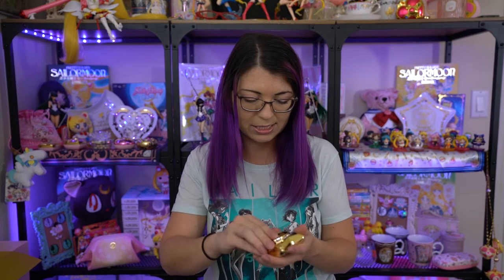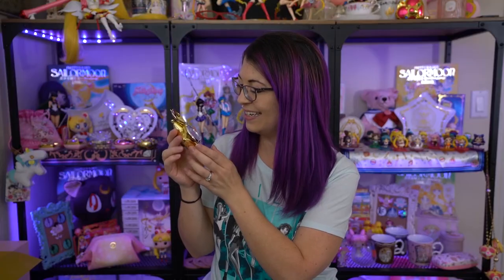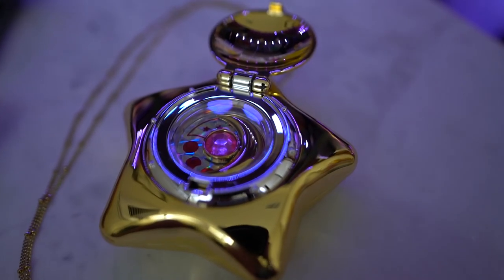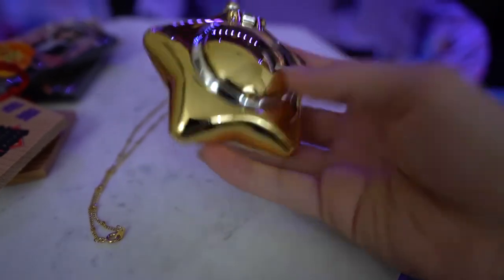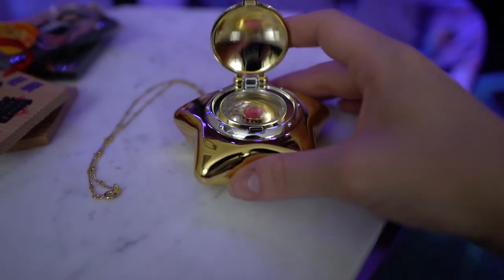Alright, let's make sure this thing plays. You have to open it to make it play. [Music box plays] Okay, you can shut up now. Oh, it's so pretty! Cool — everything works, everything looks great.